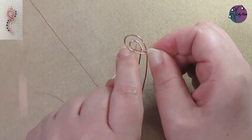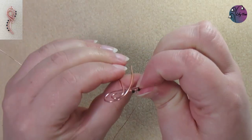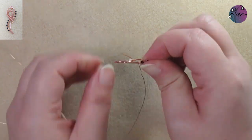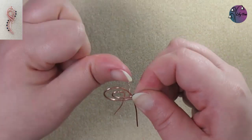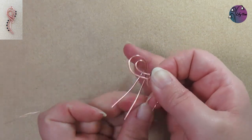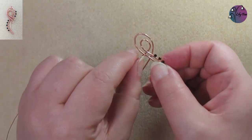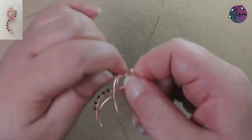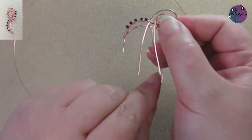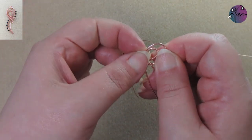Then we're going to continue wrapping around that frame wire just to create a coil, right the way around that inner curve. We want those front ends of the wire to stay free, so we can just move them forward slightly to get them out of the way. Then just continue wrapping a coil on that one wire, and as we get around to the other side of the pendant that free end makes it a bit easier. We're just going to coil up to where those two wires meet.